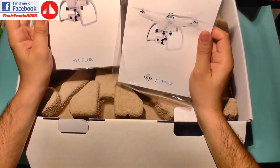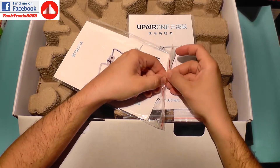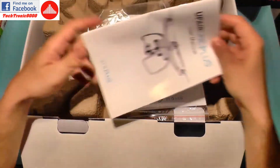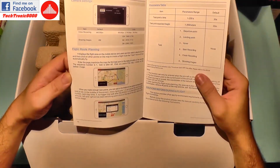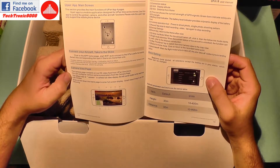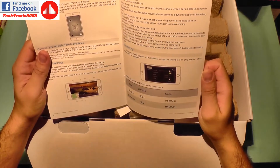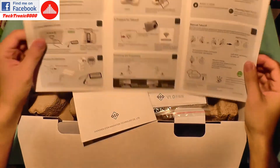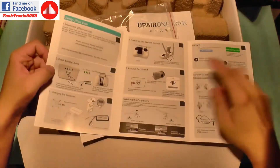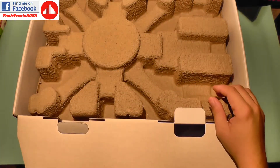We also get manuals in both Chinese and English. There are two documents inside. One is the user manual which shows us how to operate the drone and also shows the application which should work on mobile. Looking at it, it looks familiar — it looks like the DJI app version, so it's kind of a copy. It has waypoints and things like that. We also get a quick user guide showing how to connect the camera via Wi-Fi, how to arm the motors, and so on.